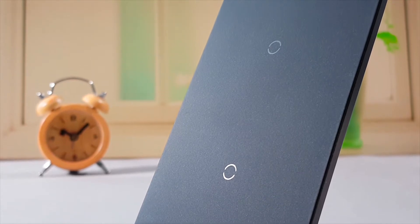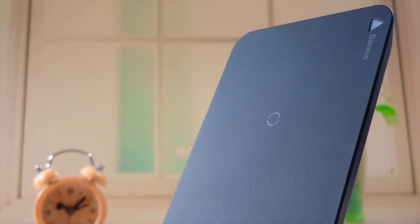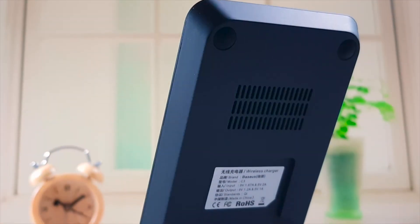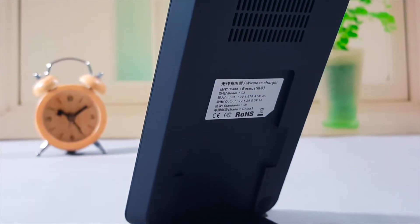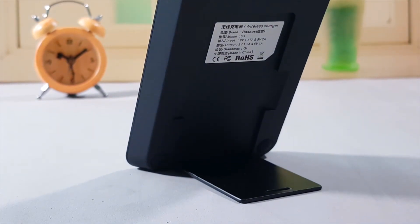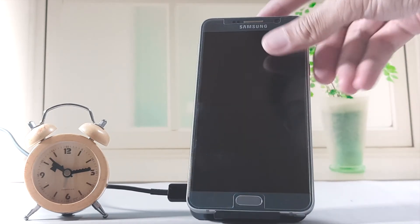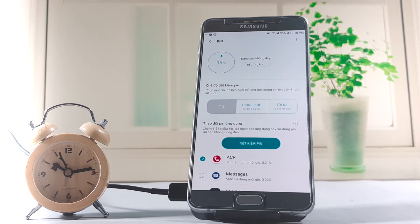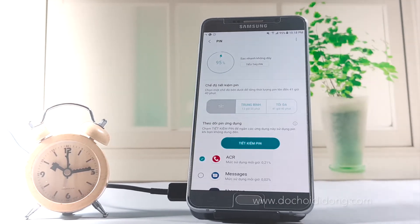Đây là cận cảnh phần chất liệu nhựa nhám ở phía mặt trước. Phía trên đỉnh có vị trí đèn LED, tức là logo của Bayshed. Còn đây là cận cảnh phía mặt sau với số thông tin sản phẩm. Cái sạc này muốn sạc nhanh thì cần phải cắm vào nguồn nhanh — cục sạc nhanh đi kèm trong điện thoại Samsung. Chúng ta chỉ đơn giản đặt máy lên trên là sạc liền, và chúng ta thấy nó báo là sạc không dây nhanh.